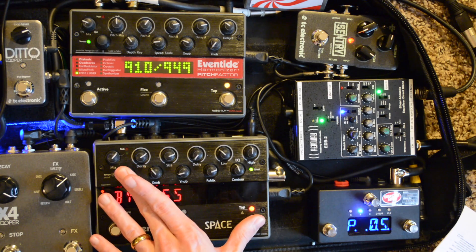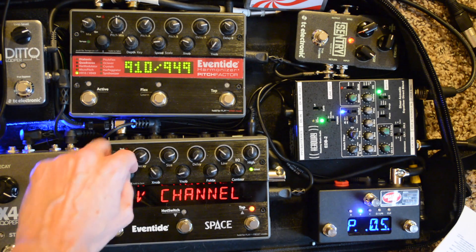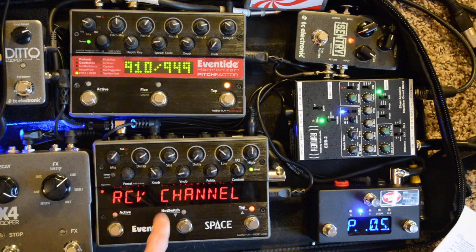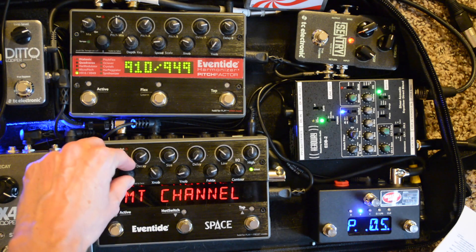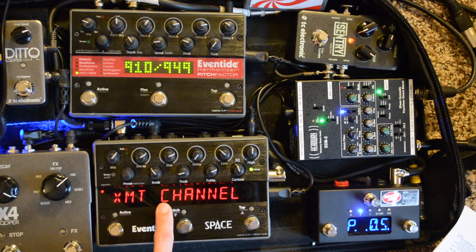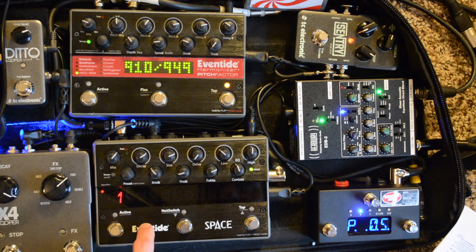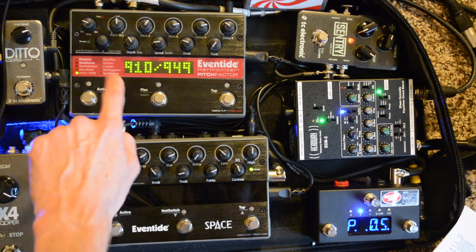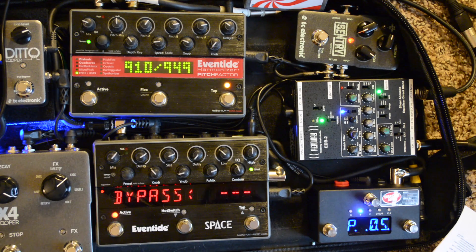Now let's do the same thing for the Space. Turn it on and find the MIDI menu. Receive Channel: since this is my B device, this is going to be set to Channel 2. Transmit Channel is important here — since I am transmitting some information from the Space independently from the DMC, I transmit on Channel 1 because I'm speaking to the Pitch Factor. So Channel 1 for transmit, Channel 2 for receive. That's important to be able to talk to the Pitch Factor. Receive Control, just like with the Pitch Factor, is very important for the DMC to communicate to it.